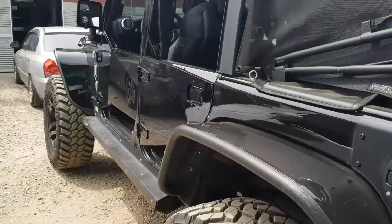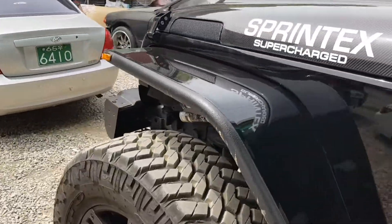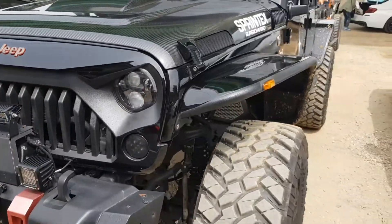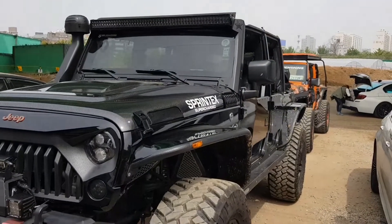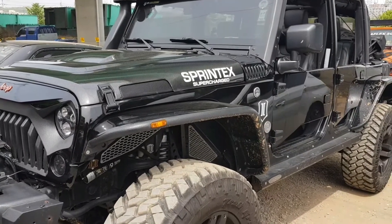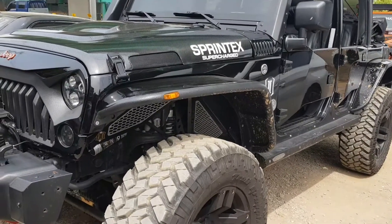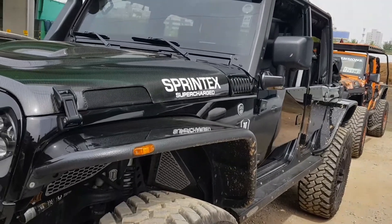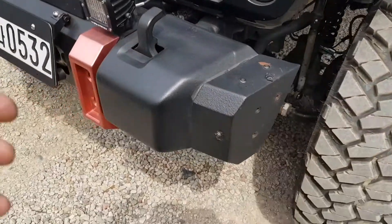Hey, what's up guys, Brandon here. We're at a shop I haven't been to before in Korea called Modern Motors. We just put the supercharger on my Jeep, and this is another supercharged Jeep that was here. It's supposed to go out to our Wrangler Mania event this weekend and sit out there with mine. I want to take a look at this thing because there's a lot going on with it. It's pretty cool - I don't see a lot of Jeeps where I actually like how everything rolls together design-wise, but this one's pretty neat.